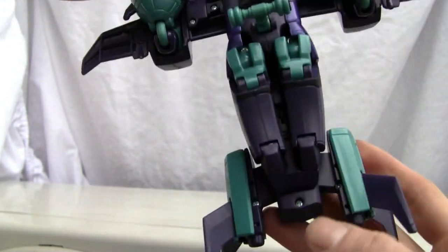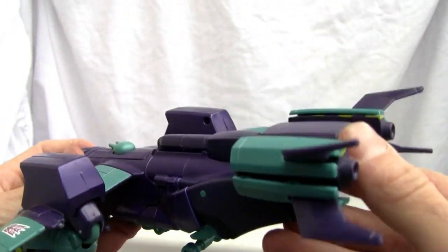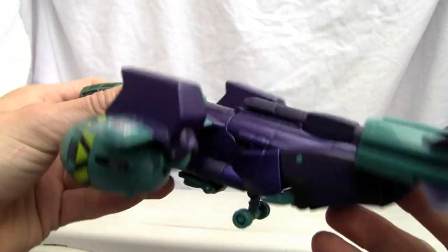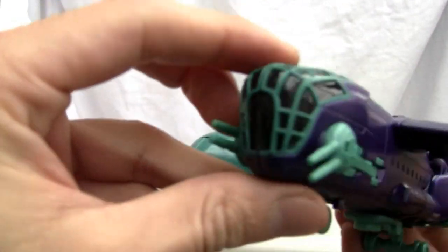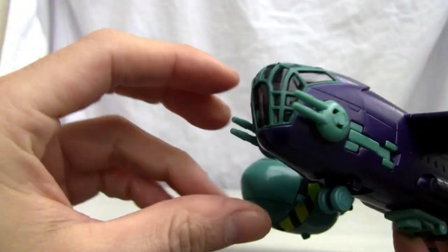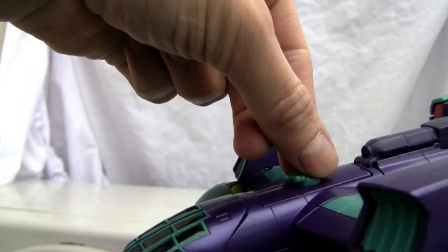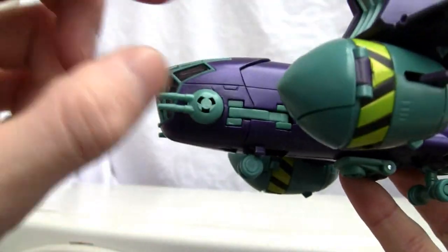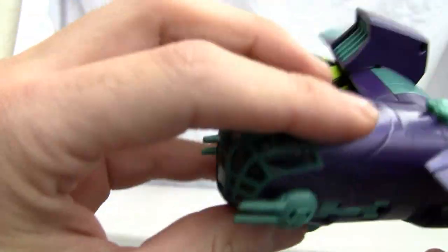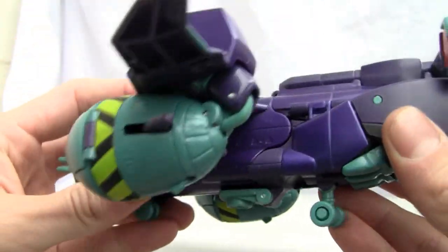As you can see from underneath, it doesn't have much undercarriage junk — you can see the figure's feet, but that's about it. The mace is neatly tucked in and becomes the vertical stabilizers and tail wings, so it looks really nice. The cockpit doesn't open, but the guns do go up and down, and also side to side. The intakes and big bombs have become his hands, so they did a good job disguising that.